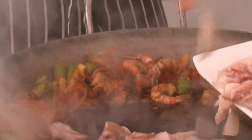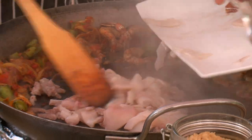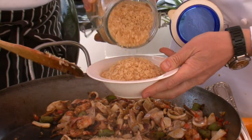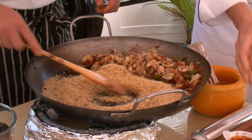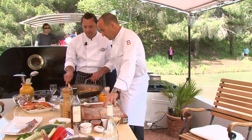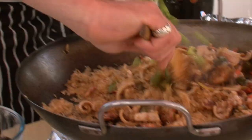Let's throw in the calamari — just sear that real quick. So we're ready to put the rice in. So what we're doing now is toasting the rice to give it a bit of color. We're going to add the beans. We have all the ingredients nicely mixed together.